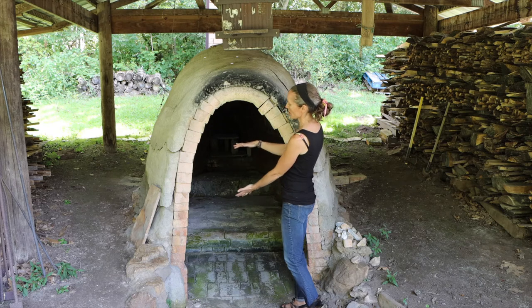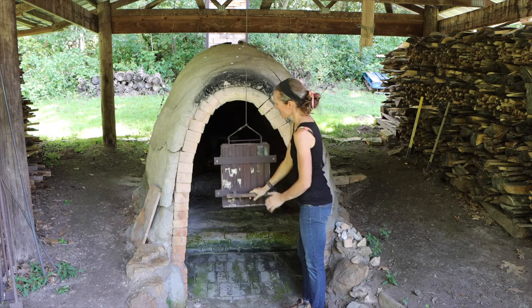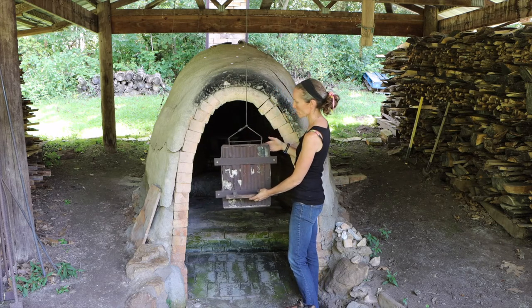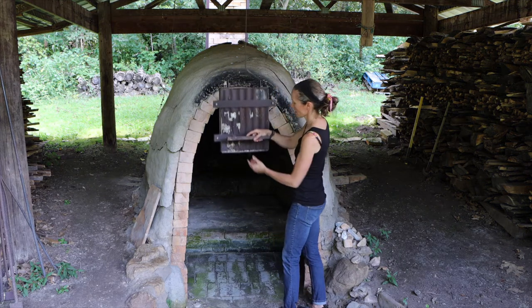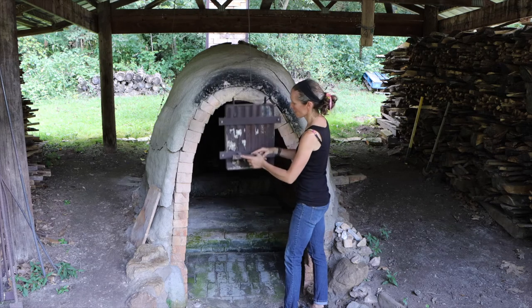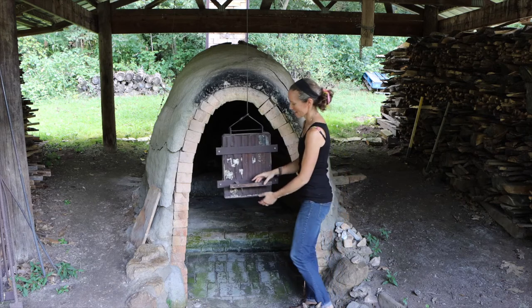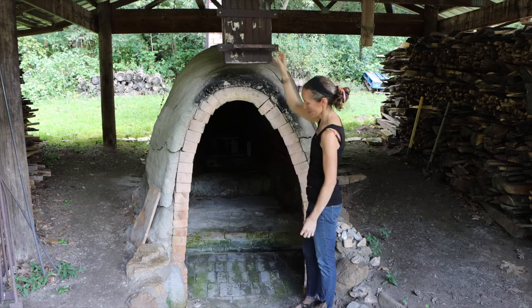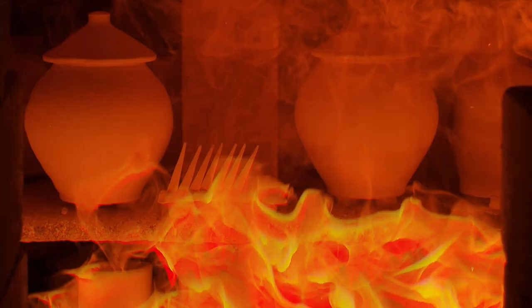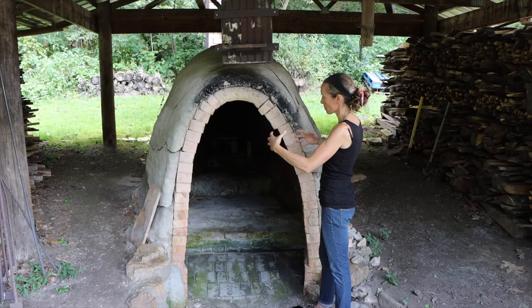We pull this door down for stoking. When the door is bricked up, bricks meet this door, and every time anyone stokes we pull up the door, put the wood in, and pull the door back down. It looks a lot different when we're actually firing. By the end of the firing, it's a living, breathing thing of flame inside, with flame going through the kiln to the chimney, and each pot is marked by that flame and ash as the fire rushes through it.